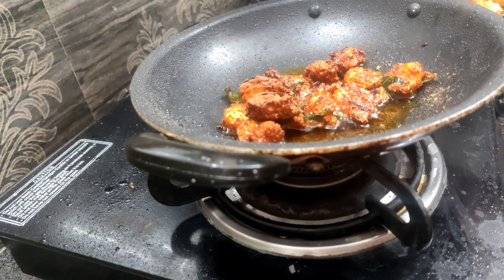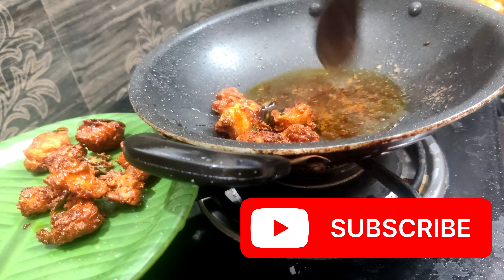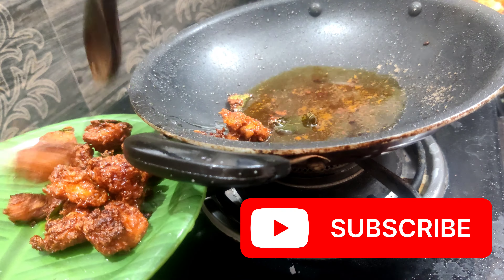If you want to subscribe to this channel, please like, share, comment and subscribe. Please enjoy this video. Thanks for watching and take care. Bye-bye.